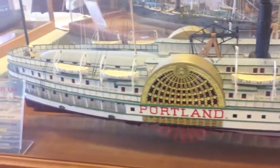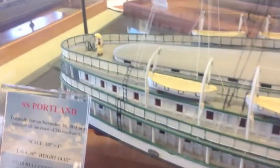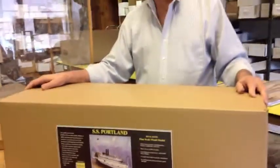This is the finished model, and now we'll go back and take a look at the kit contents. So now let's actually look at the inside of the Portland kit.